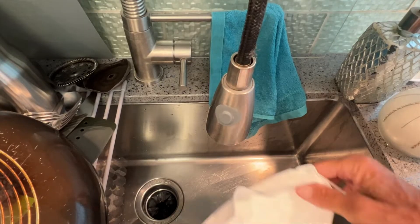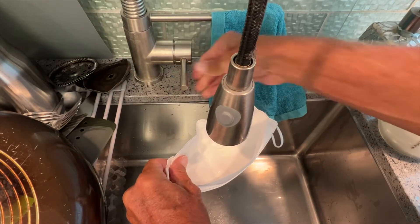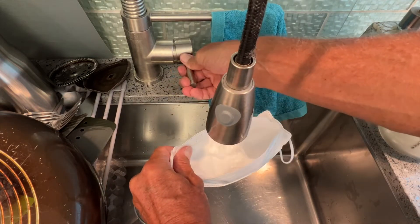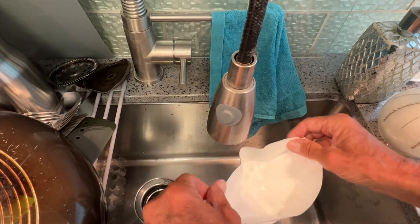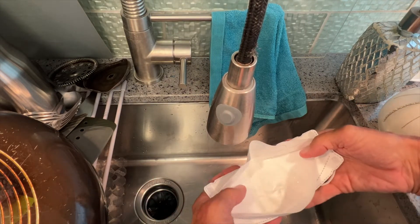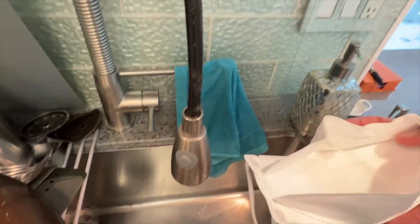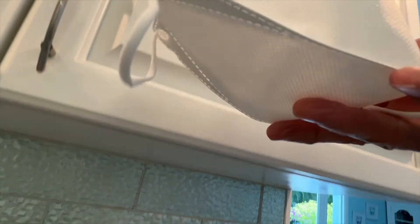Now we've got to do the water test. For the water test, I'm just going to bring it out here and just turn this on just a tad bit. Let's go ahead and fill it up. There's the water test. The question is, will it drip through? And I can tell you there is no water coming through here — none at all. Let's go ahead and lift this up so you can see. No water at all.